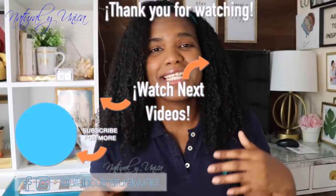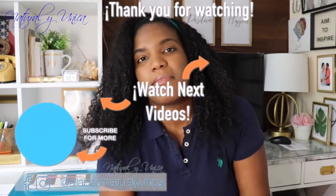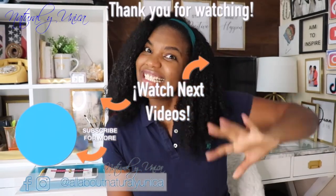Guys, if you're new to my channel, please don't forget to subscribe and give me a thumbs up. You're going to find videos about decoration, DIYs, some recipes, how to manage your hair, even music to relax your mind, and testimonies as well. I hope to see you in my next video — ciao!